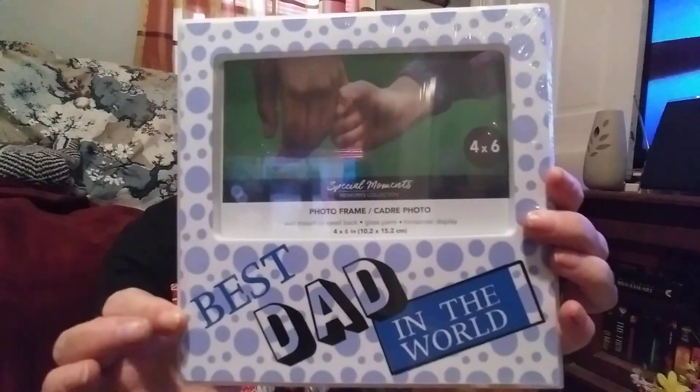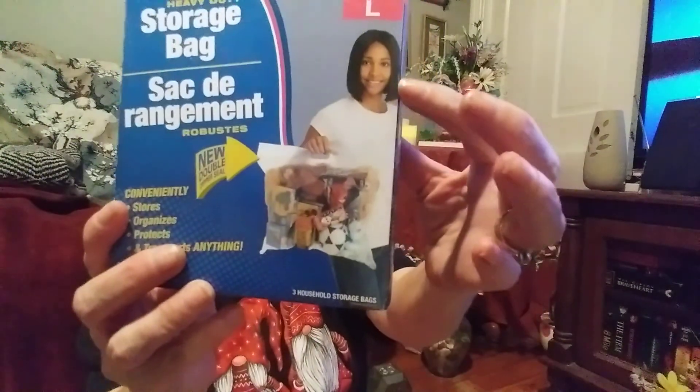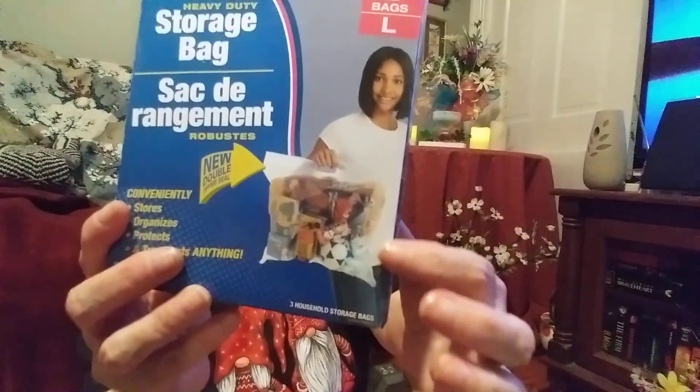I picked up some dark green jute twine. The last few items — I picked up this picture frame that says 'Best Dad in the World,' which I think would be great for Father's Day. Then there are Essentials heavy duty storage bags — three large bags in it. Here's a picture showing a woman holding it so you can see how big the bag is.